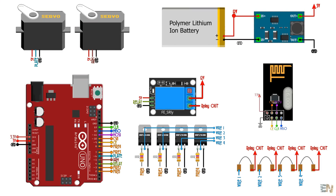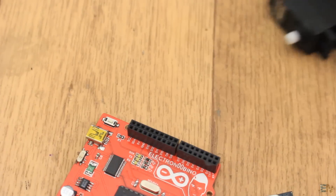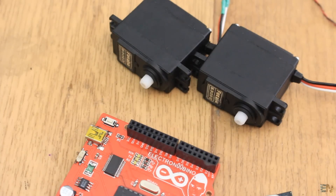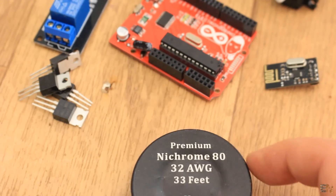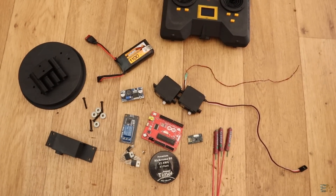This is the full schematic. The radio controller receives the data, the Arduino will control some PWM signals and by that will move the servos. It will also activate the relay so power will be applied to the MOSFETs, and these MOSFETs will turn on and off the nichrome wire and by that fire up the rockets. This is all that we need for this project — see the full part list below.